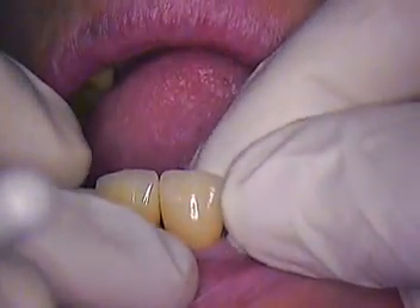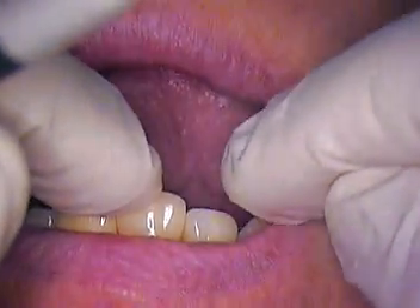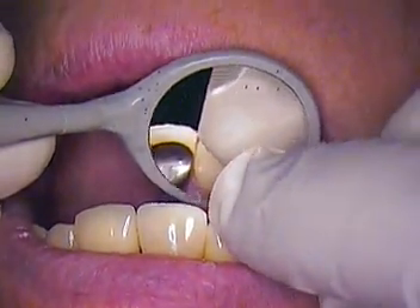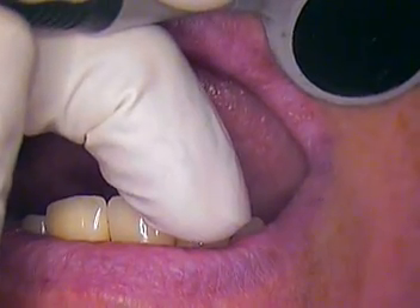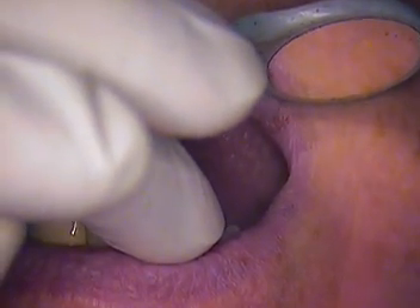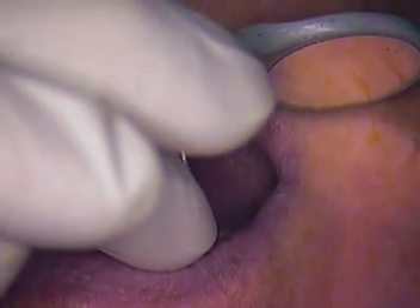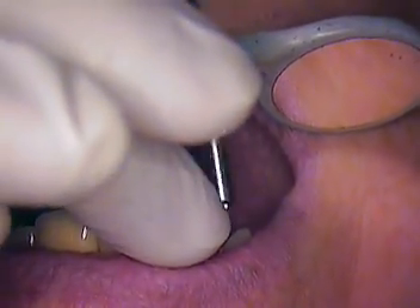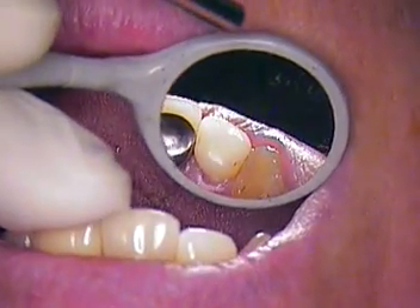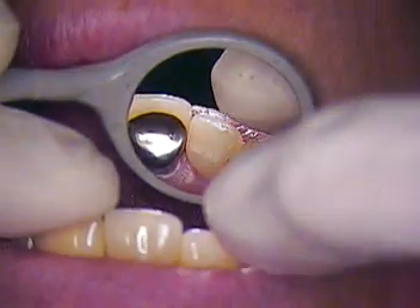We're best off putting this in with a little bit of pressure so that it does its thing. And we'll check the lingual margins just to make sure it seems to be seated all the way. I'm going to double check that — that's some air on the lingual, right on the margin. I'm going to check. That looks perfect on the lingual margin.